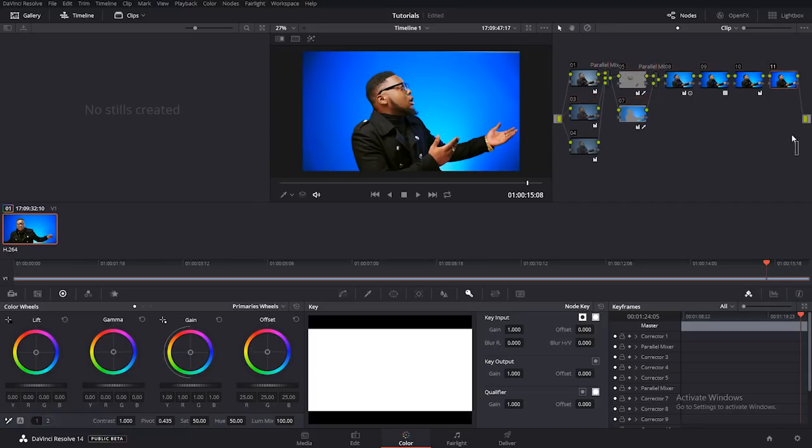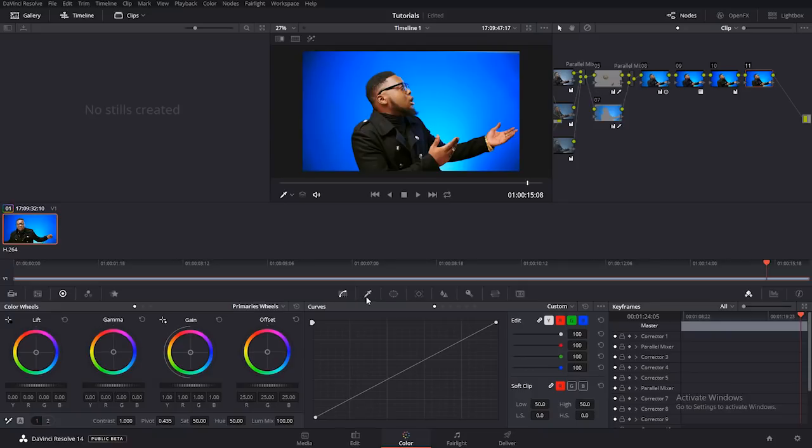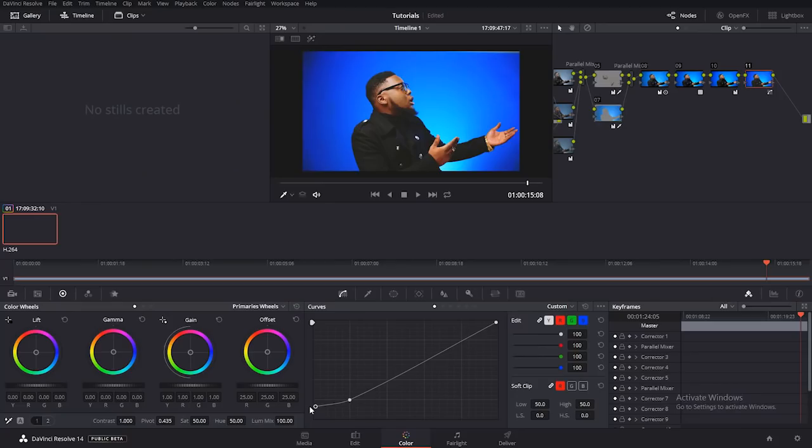Then I'll go to another serial node. In this node I'm going to do what I really like to do in my videos — the faded film look — just add something small to spice it up. I'll click on the curve tool, come over to the first one, and bring up the bottom of the curve like so. It creates this faded film look. I really like this faded film look.